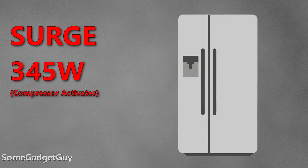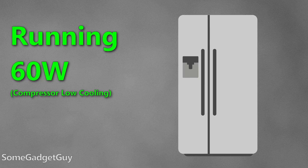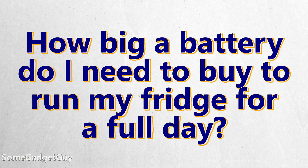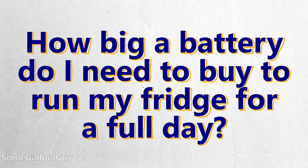That's the last kicker — your fridge cycles on and off. Even at its lower power draw, it's not going to do that all day. That's actually good: you want your fridge to stay cool and insulated, and when the compressor is off it's using basically no power, which extends battery life. But none of that data really helps answer the question: if I wanted to run my fridge for a day, what size battery do I need to buy?